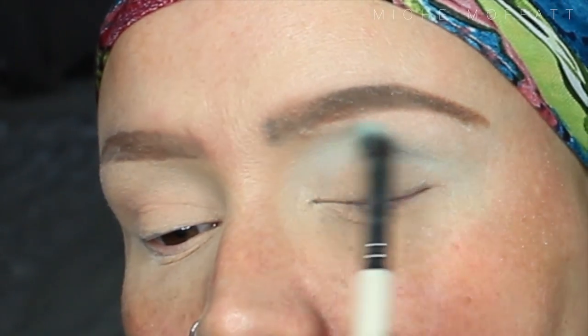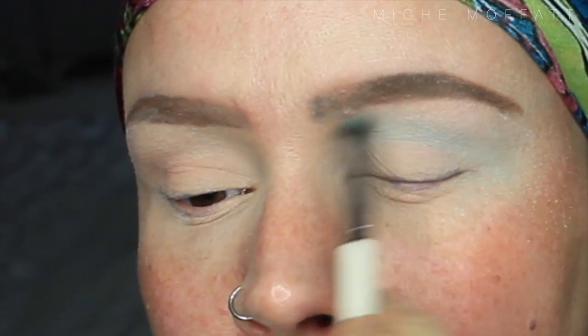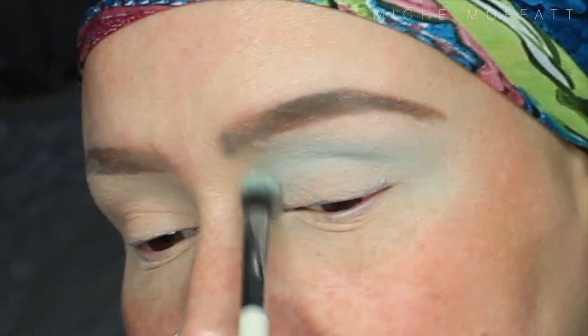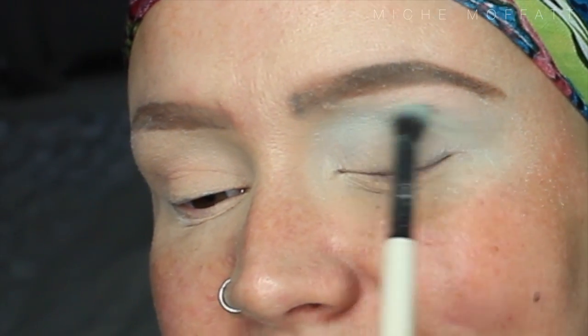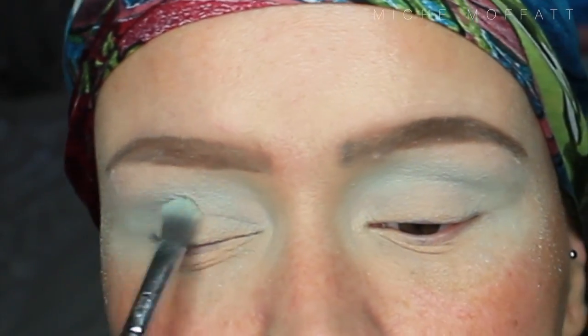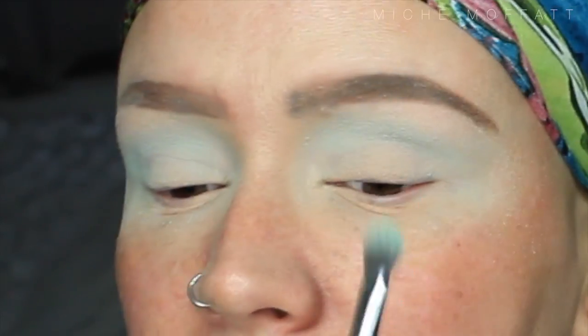I have prepped my lids with the MAC Pro Longwear Paint Pot in the shade Painterly, and I'm going to use the Translucent Powder by Lottie London — prep, set and go. I just want to build that colour up. This is actually a really beautiful kind of mint green shade. If you use these sort of colours on your lid over concealer, they're super vibrant. We want it to be a gradual transition up towards that kind of white shade we have under the brow bone, so I'm gradually building it up.